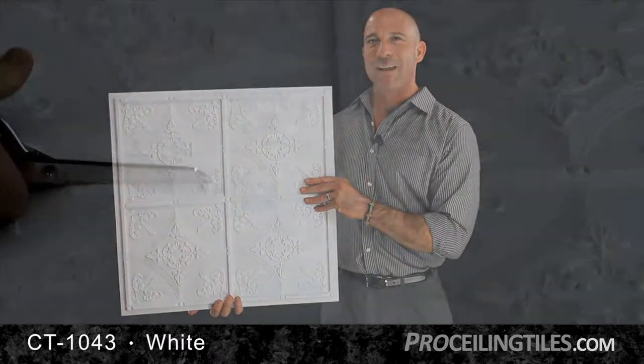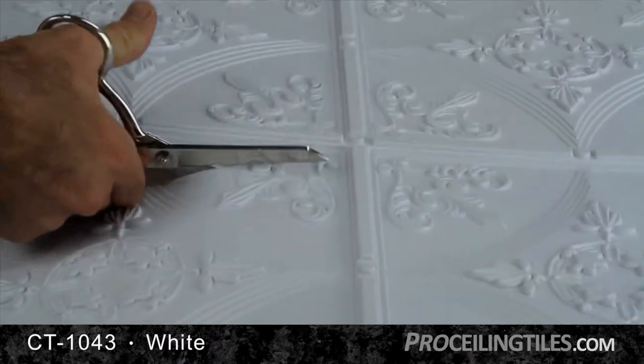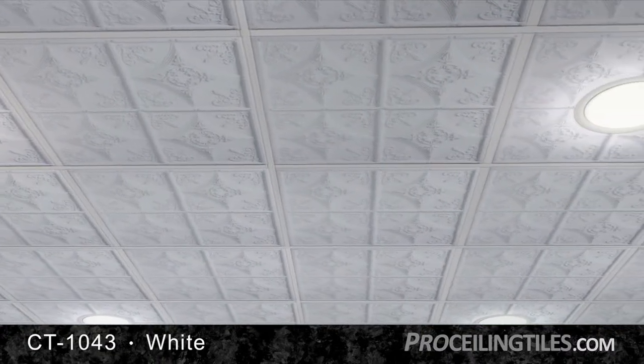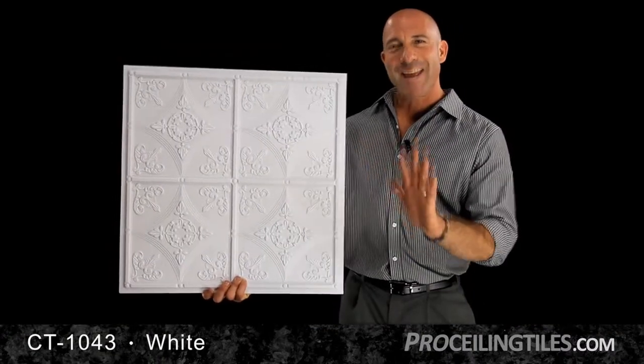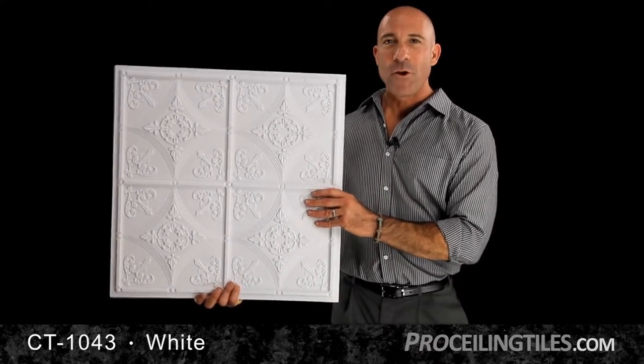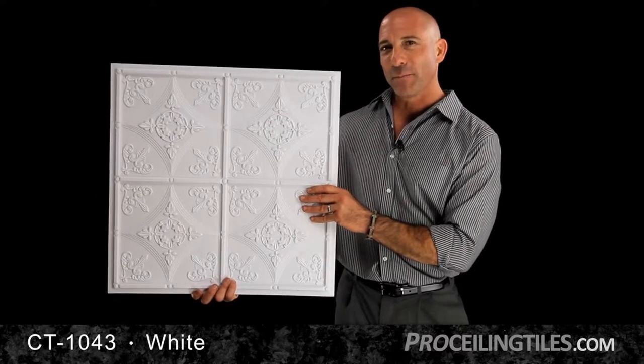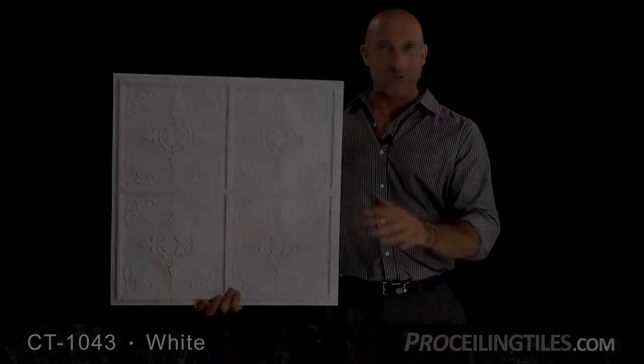Plus, the white designer series tile is easy to cut for canned lights, sprinklers, and for sizing your perimeter tiles. And you can use it in just about any ceiling, whether it's grid or direct mount, or just apply it over existing tiles. And when your project's complete, you'll have a room with an amazing new look.